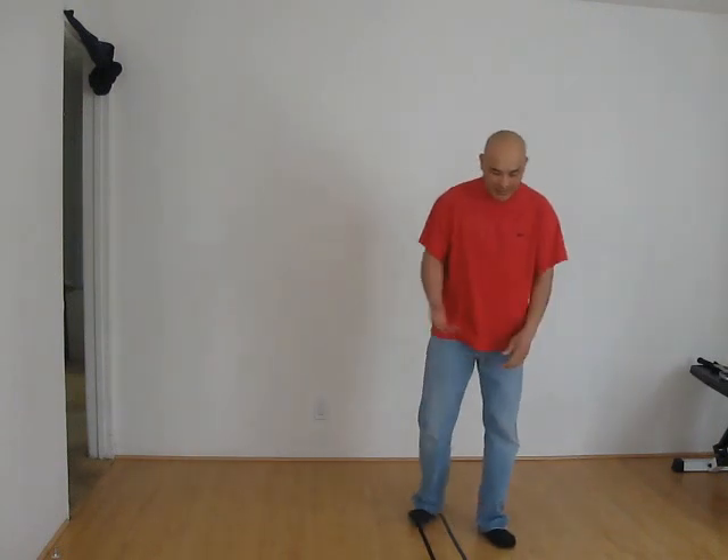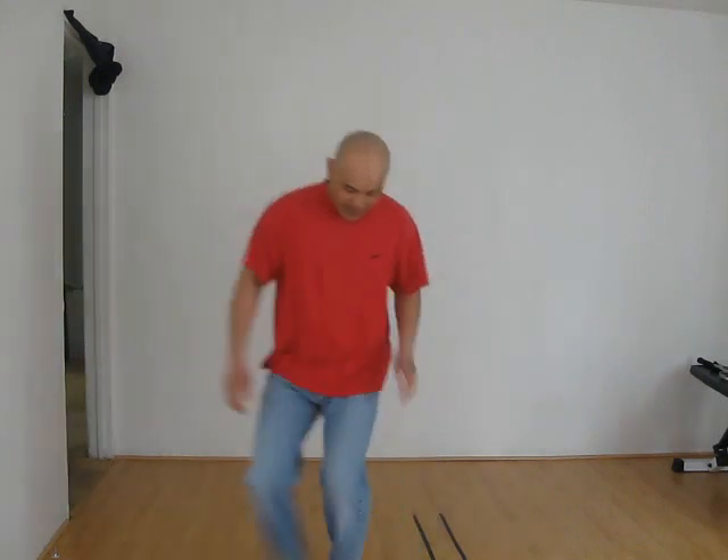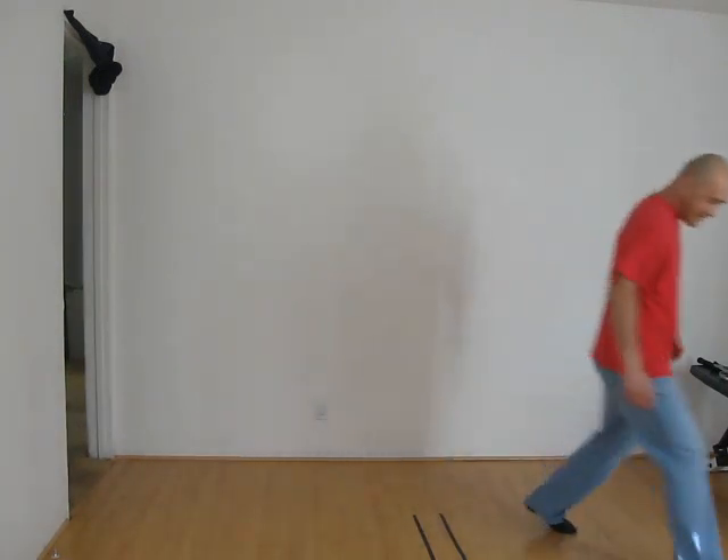The third one is called running. Running is basically one foot in front of the other, or one foot in back of the other. So it looks like this — run, two — or like this. Just crossing your feet.